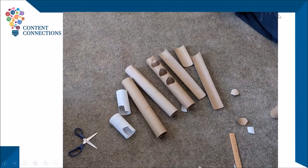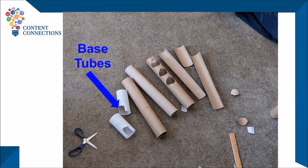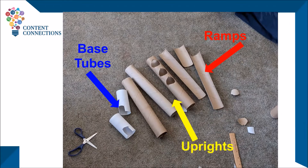The first part of the plan is to determine which tubes will serve which roles: base tubes, two to four, which will be glued in place on the cardboard; ramps, which will be cut vertically in half to form a chute for the marble to go along; and uprights, which will attach to the base tubes and become the main part of your structure.